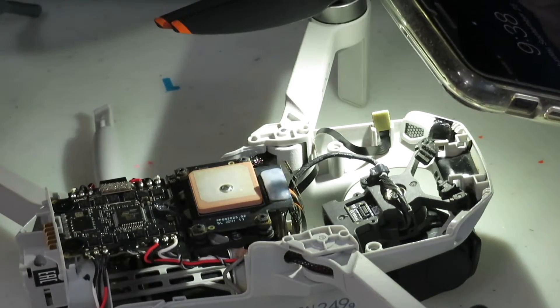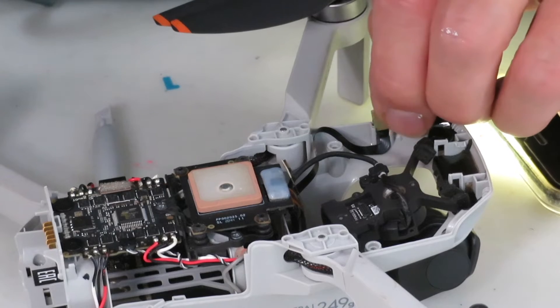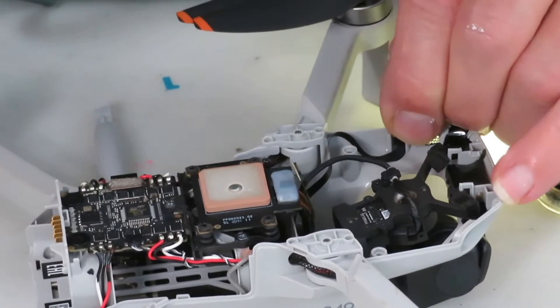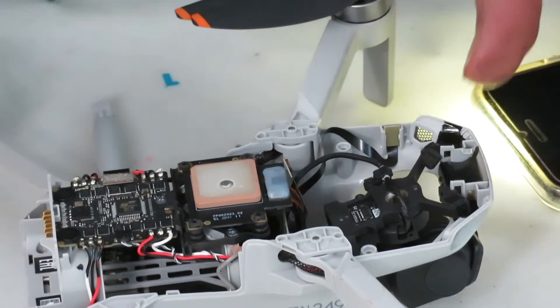Well, this is kind of stubborn too. A second look revealed that there are two little slots, one on each side, that this slides into, and in the end I put it back with my finger.